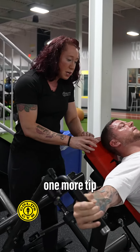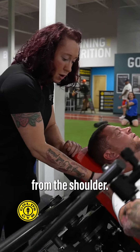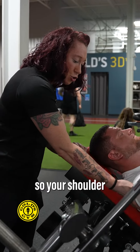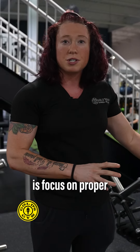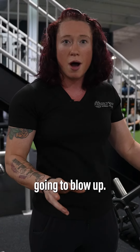I'm going to give you one more tip to really make sure you're getting that chest contraction. You don't want to pull from the shoulder — you want to squeeze the scapula together, and then as you come up, push that scapula into the pad so your shoulder isn't pulling up. This machine is probably going to be your new best friend for chest. All you have to do is focus on proper form and technique. You don't even need any weight on it and your pecs are going to blow up.